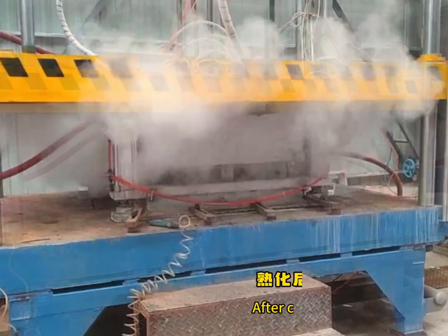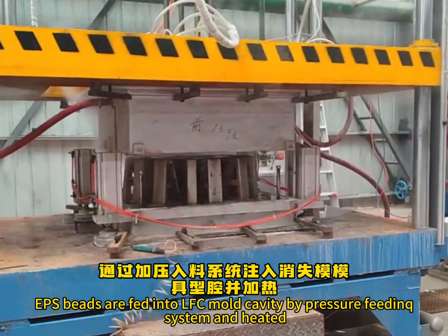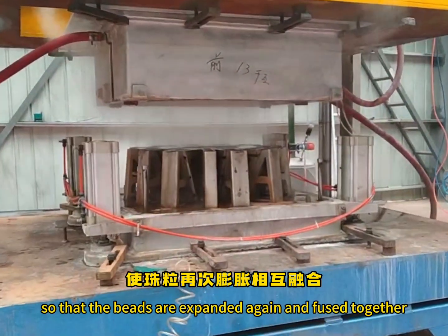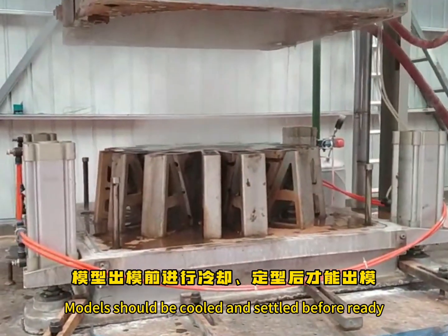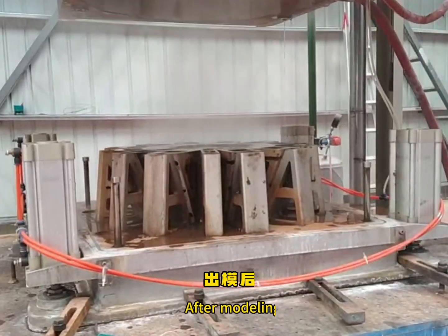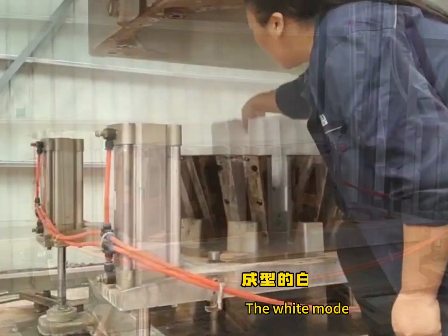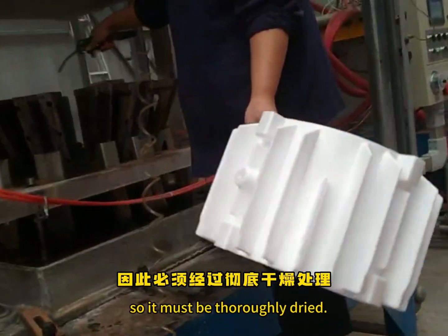After curing and ripening, EPS beads are fed into the LSC mold cavity by a pressure feeding system and heated, so that the beads expand again and fuse together, filling the cavity and forming a smooth surface. Models should be cooled and settled before they are ready. After modeling, there should be enough time for model drying and stabilization. The white model is moist on the surface and contains moisture inside, so it must be thoroughly dried.